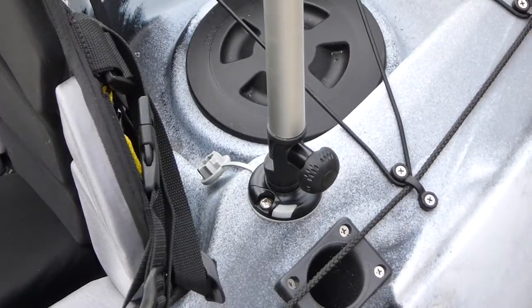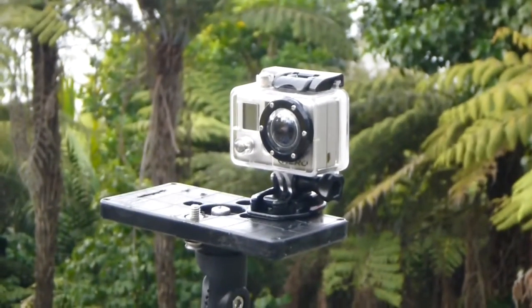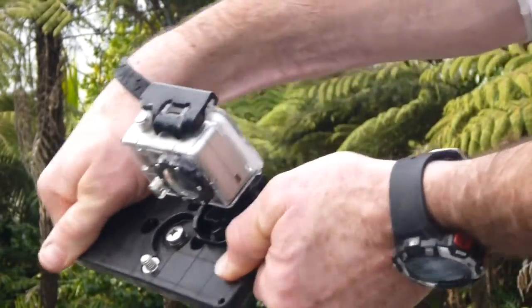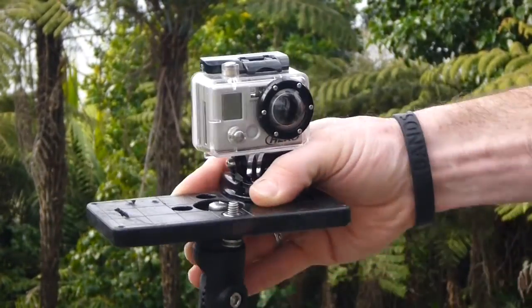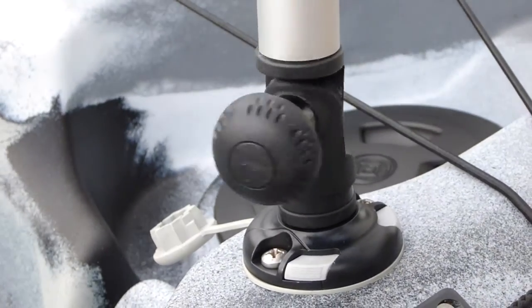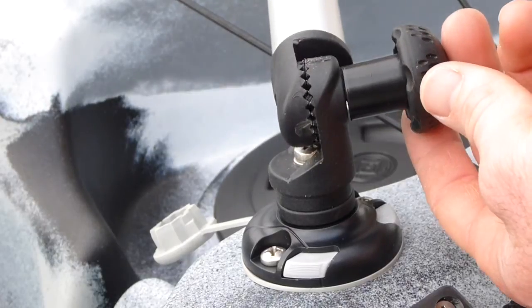Camera Boom 600: This is a new product which allows the paddler to capture their experiences on film to share with all. Mount your favourite waterproof camera to the fitted platform. This is a 3-axis mount offering multiple camera angles in one mount. The Camera Boom 600 is very easy to operate and can be relocated to any Starport with ease.